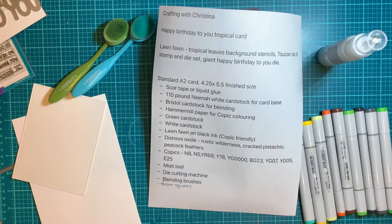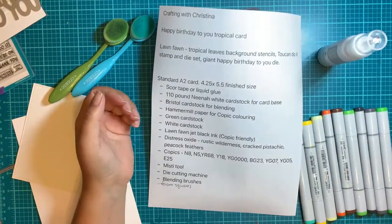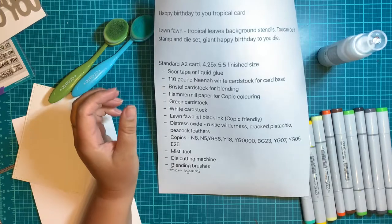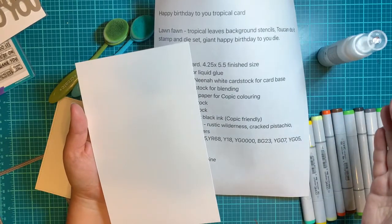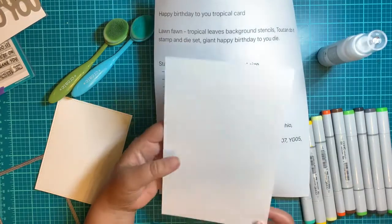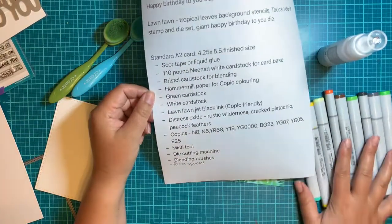You're going to want hammer mill paper for Copic coloring. Some people use 80-pound Neenah white cardstock, which is fine, but I swear by hammer mill paper. It comes in 8.5 by 11 sheets. I usually cut mine in half so they fit in my Misti. Hammer mill is definitely my paper of choice when doing all my Copic coloring.